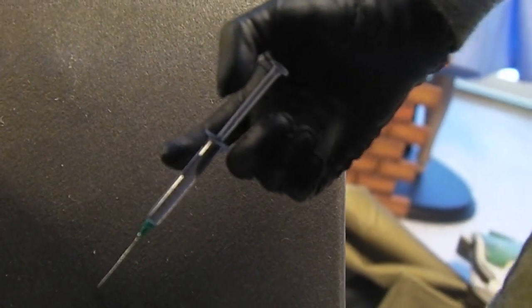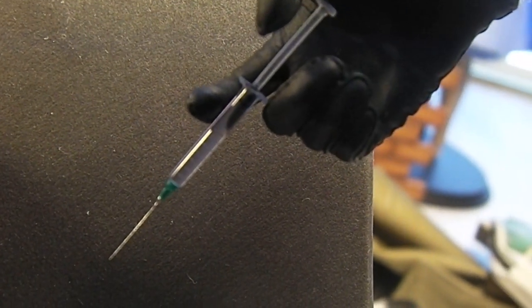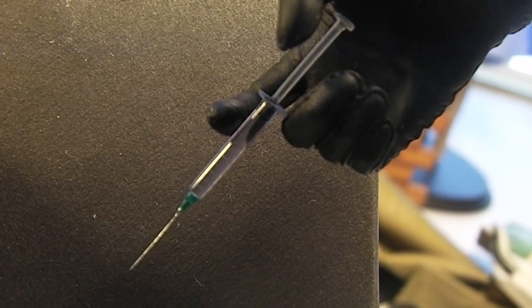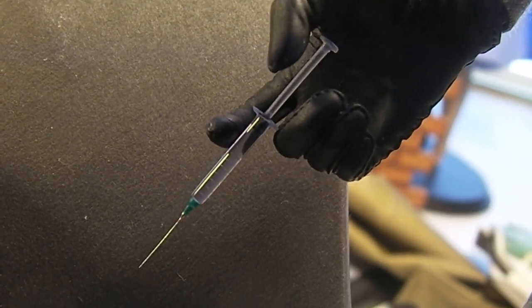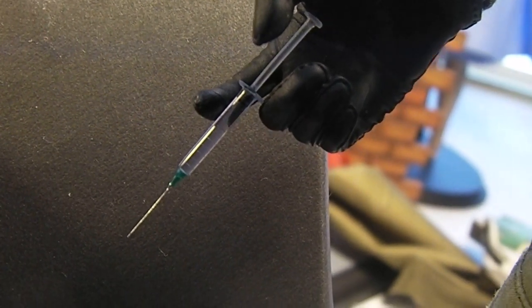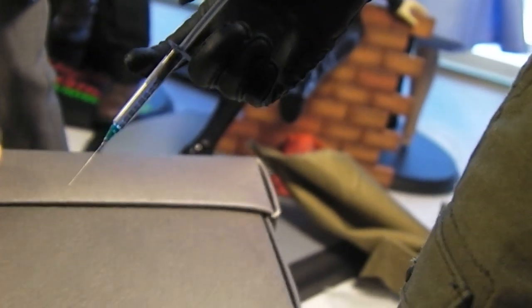Just really amazing fine detail. I don't know if my camera's capturing that, but you can see the little notches on the tube there. And if you're wondering, the syringe — it's not really hard.